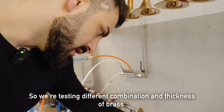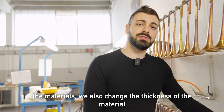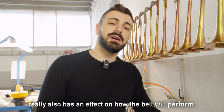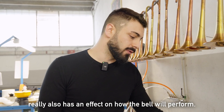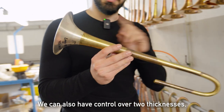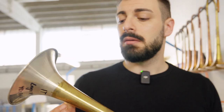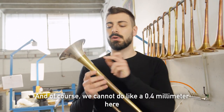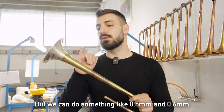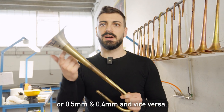So we're testing different combinations and thicknesses of brass. Of course, when we change the materials, we also change the thickness, because thickness really has an effect on how the bell will perform. With the two-piece bells, we can also have control over two thicknesses — the thickness of the stem and of the flare. We can do something like 0.5 and 0.6, or 0.5 and 0.5, or 0.5 and 0.4, and vice versa.